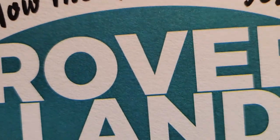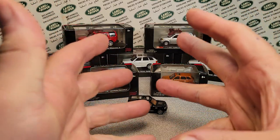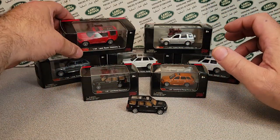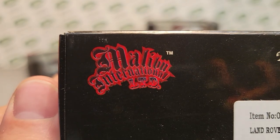I'm the Hulk, and welcome to Rover Land. This is your friend Dano, and have I got something for you today. We are continually continuing the series, Every Model by a Manufacturer, and today we're going to be looking at Malibu International LTD.